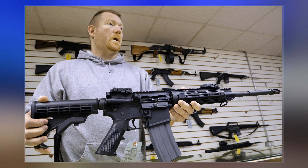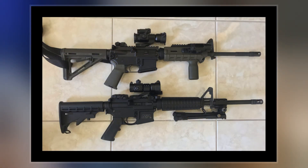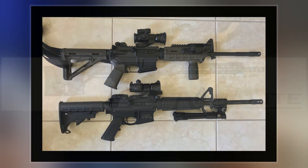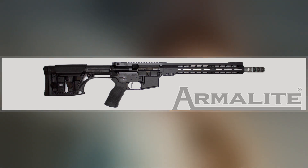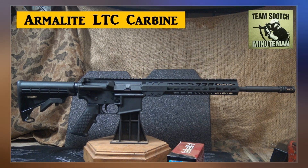In 1959, Armalite sold its rights to the AR-15 to Colt due to financial difficulties and limitations in terms of manpower and production capacity. After modifications, Colt rebranded it the Colt 601; however, it still carried the Armalite markings due to contractual obligations to Armalite Fairchild Aircraft Company.